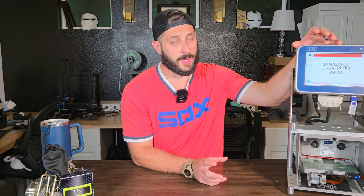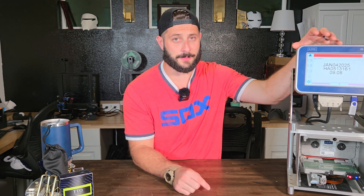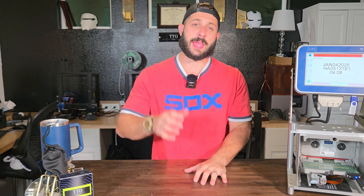Thank you so much for sticking around. I hope you found some useful information in there. If you did, don't forget the thumbs up and subscribe. If you have any questions, remember I'm only a phone call or an email away — reach out to us anytime. We're here to help you. We'll catch you next time. Ciao!